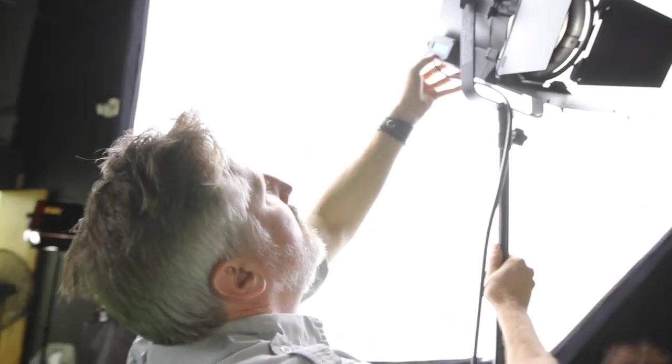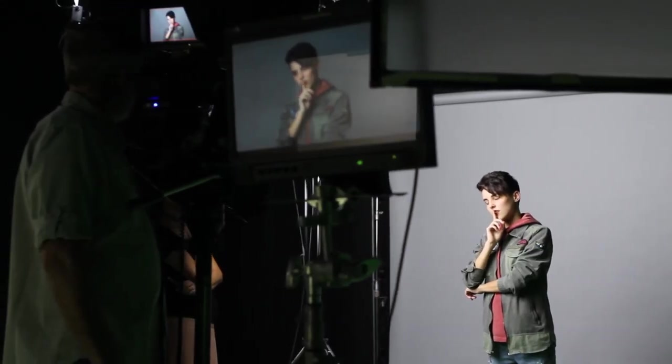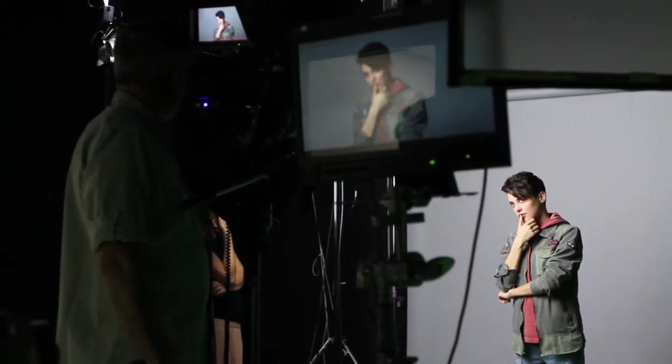For this shoot I combined both soft light and hard light to get that beauty look but to still have it pop. I often prefer this technique to simply bathing everything in soft light because it gives a little more shape to the model's face.